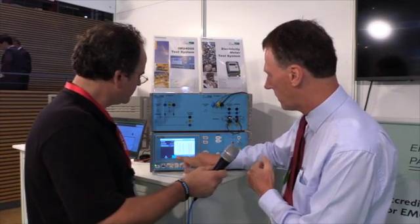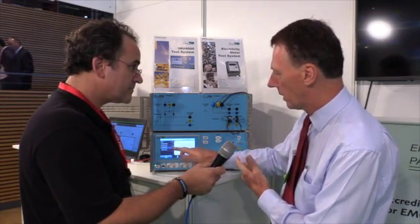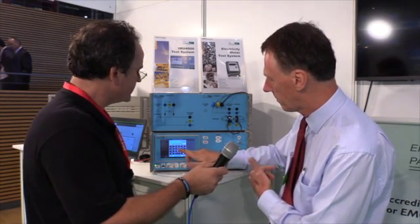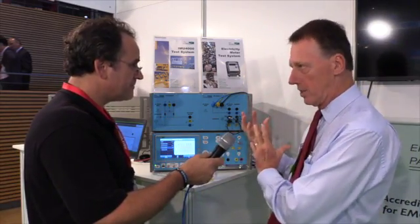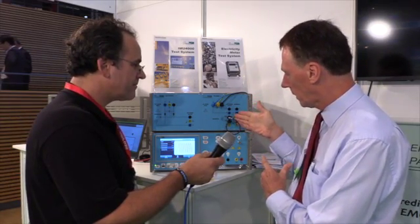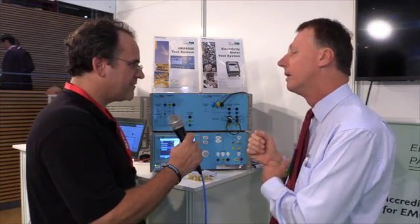That we can set up. Here we have our current source internally, and I can set the current level up to 25 amps. And that's the stimulus for the energy meter — to actually measure energy. So we've got a defined current source that we're feeding into the energy meter, and it's producing a reading that says we've used so many kilowatts. That would be the customer side of the meter, essentially.